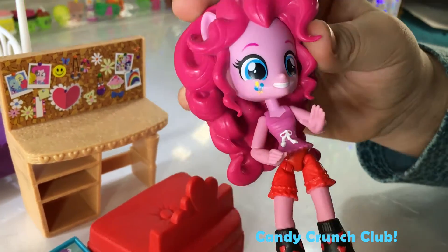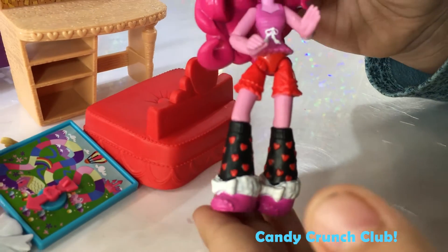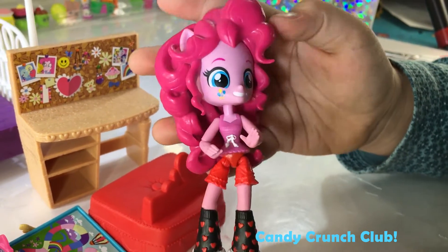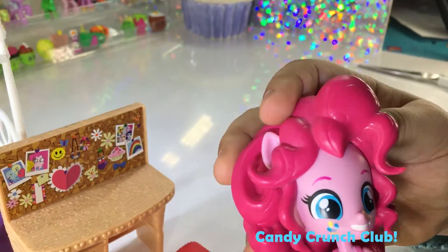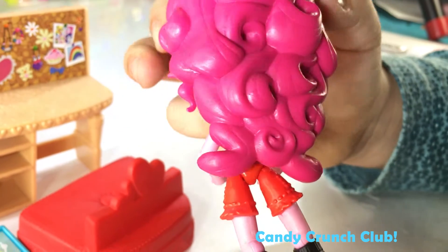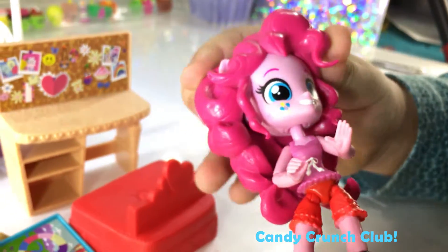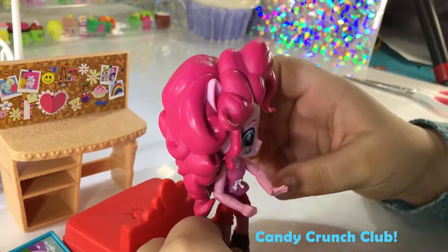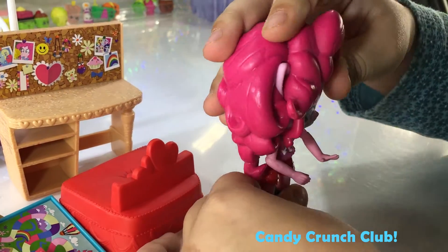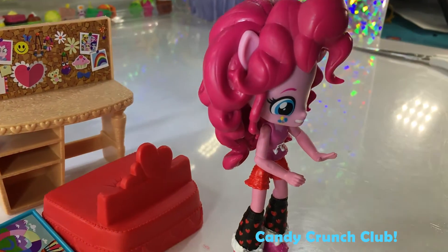And the star of the show, Pinkie Pie! She's got some really cute socks on. She's in her pajamas because it's Slumber Party Pinkie Pie. She's got a lot of hair. Let's see if we can make her stand up with all of that hair. There, I did it!